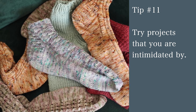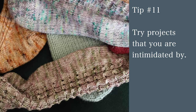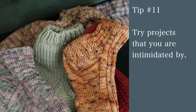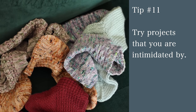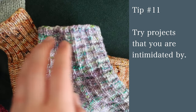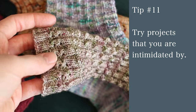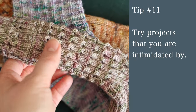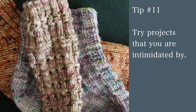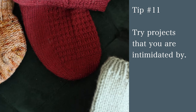Tip number 11 is to push yourself to try new projects you'd otherwise avoid. Have you ever wanted to knit socks or a top-down sweater but it seemed so far out of your skill level? I bet you could do it if you found the right pattern. If you want to knit your first top-down sweater, try something basic like a stockinette raglan or yoke and look up tutorials as you go. Find a pattern with lots of reviews on Ravelry or Etsy, or ask someone knowledgeable for their favorite easy patterns. Same with socks — try a vanilla sock pattern; there are great tutorials on YouTube.